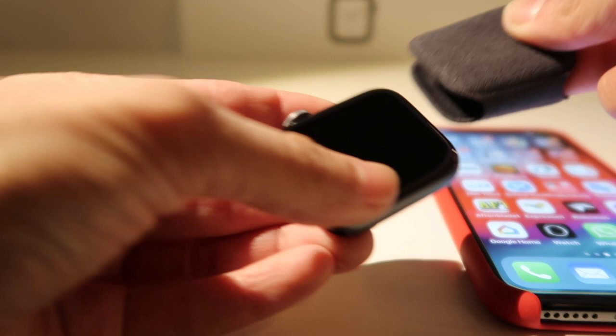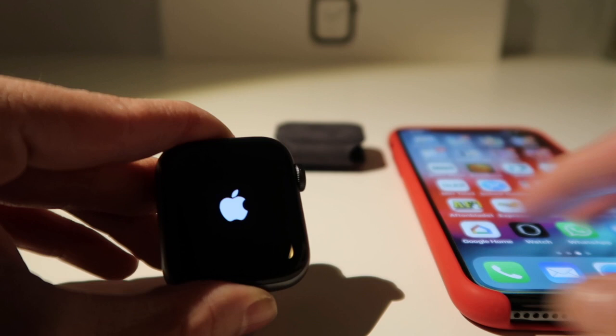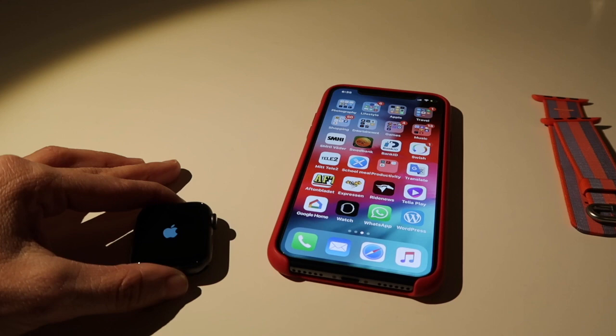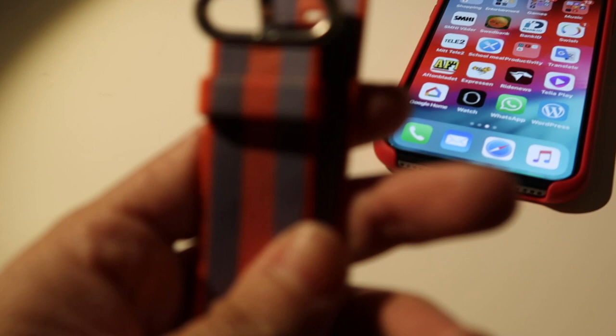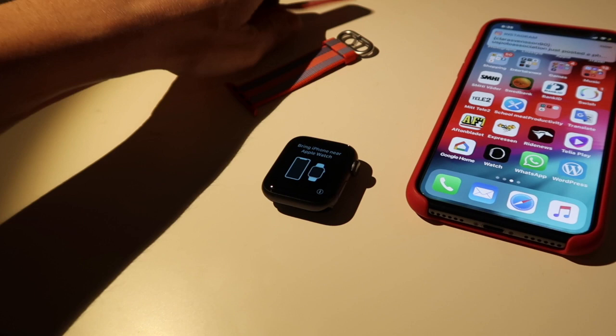Oh look, it's on! And now I just have to pair it with my phone. This one's so cute with the little envelope on screen. There's the band that I picked — the extra one I got today. Oh look, my phone's already detected it! Let's see what it says — it says 'Connect,' so let's do that.